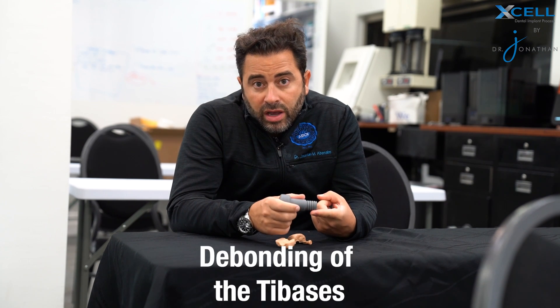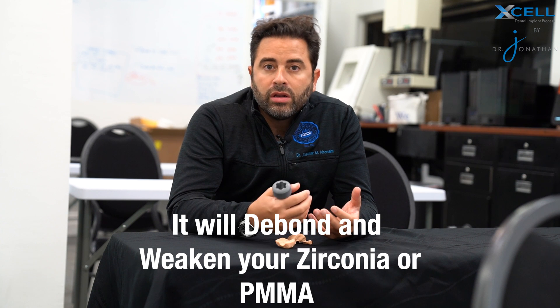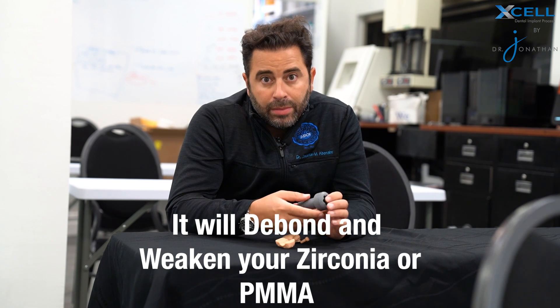The Powerball screw really came from myself, for my own patients, to be able to fix a lot of the issues that we had. The number one issue was either debonding of the tie bases or fracture of the zirconia. When you go ahead and put a tie base in, not only is it going to debond, but it will weaken your zirconia or your PMMA prosthesis.